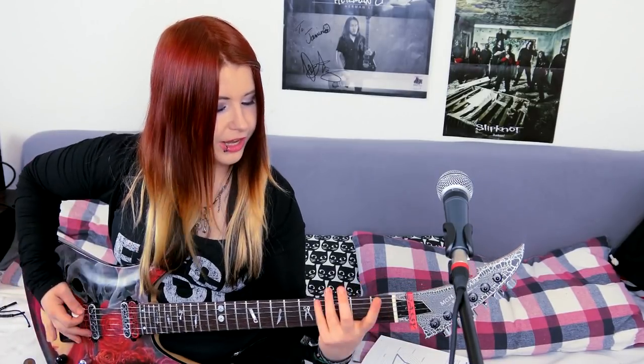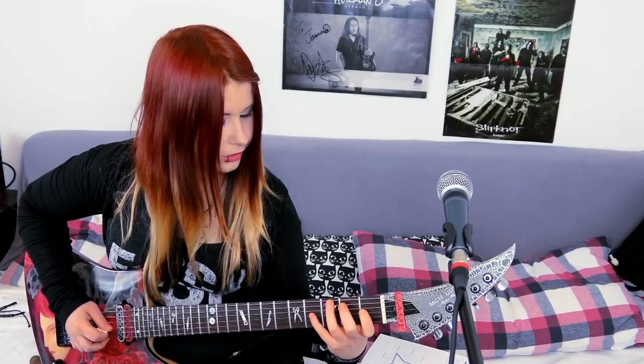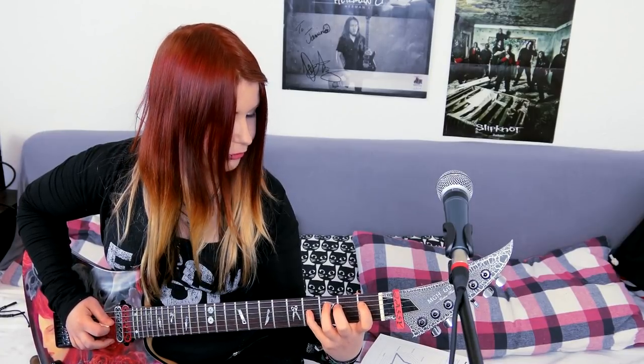The last exercise I'll show you is the Duck Walk string skip exercise. It will help you get left-right hand coordination and play string skip riffs or licks without sounding sloppy. It's basically like the Duck Walk 2 exercise but skipping one string at a time — so it's 1, 2, 3, 4 on the E string, then 1, 2, 3, 4 on the D string, then 1, 2, 3, 4 on the D string, then 1, 2, 3, 4 on the B string.